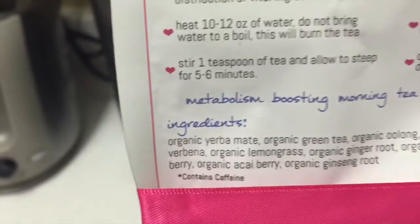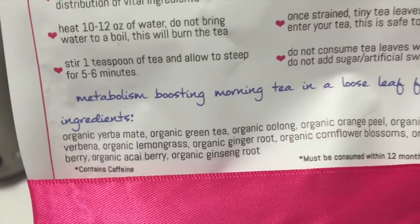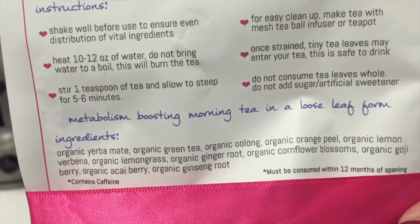Do not use any artificial sweeteners. I found the teas were not difficult to drink - they actually taste pretty good and I enjoyed the flavor. For the morning loose leaf tea, you will get some leaves in your tea - it is okay to drink them, but don't eat them whole straight out of the bag. Make sure to clean the mesh infuser after each use. I'm going to show you guys the ingredients in the tea - as you can see, it's all organic and natural.